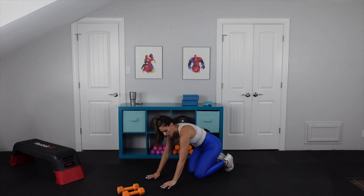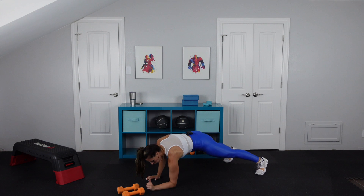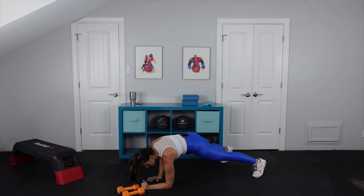Grab some water if you need it. Recover — always take a couple seconds, at least 30 seconds. And now we have palms to elbows starting at the top. Palms to elbows — hands are going to be right underneath the shoulders. Once again, going super slow. Moving the hips is not an option.